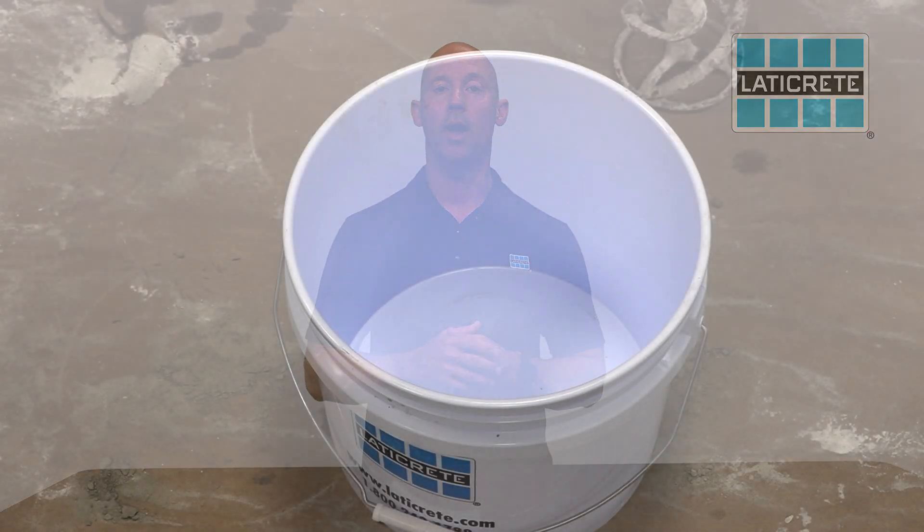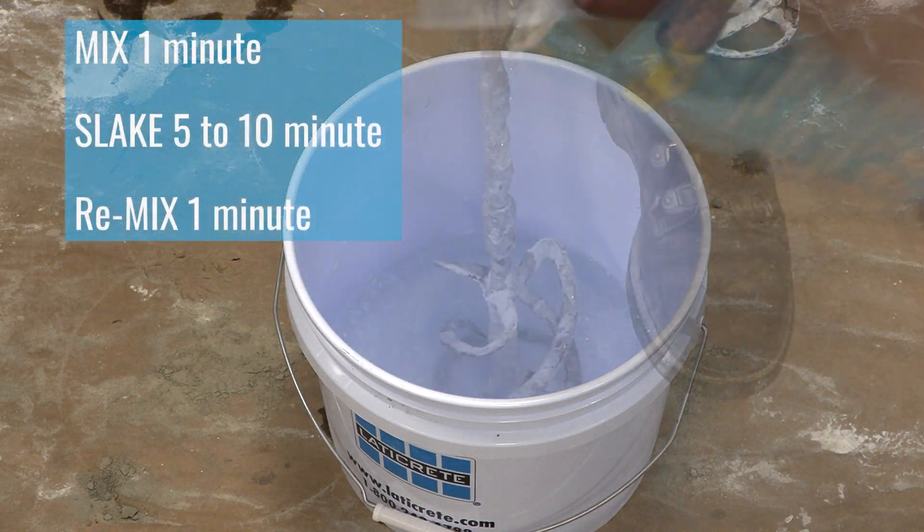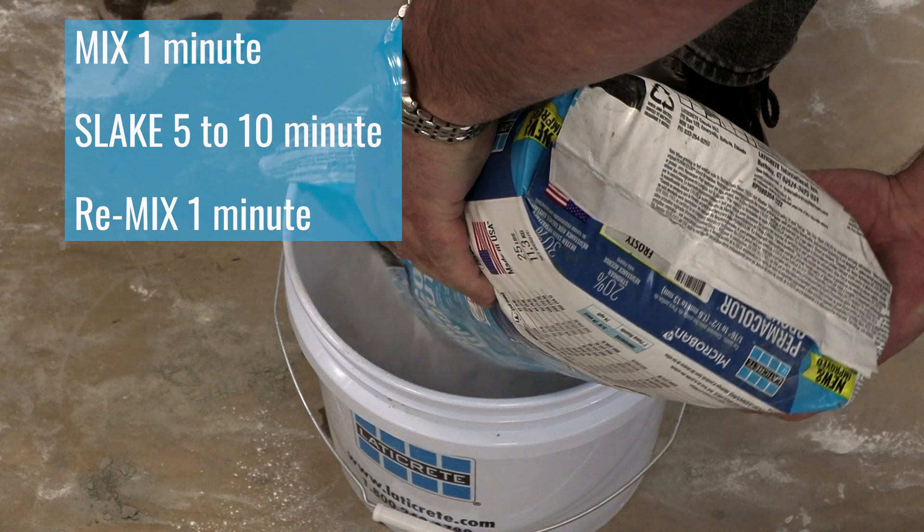With this new product, we recommend mixing using this simple method: mix for one minute, let it slake for five minutes, then mix it again for one minute.